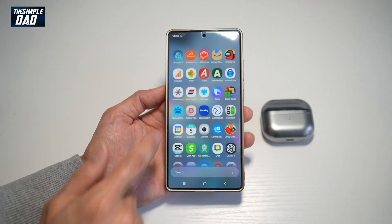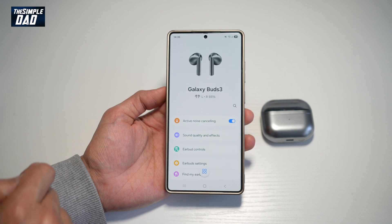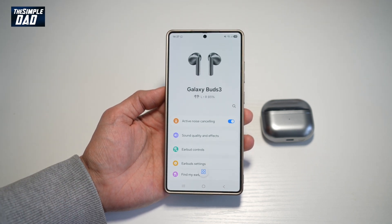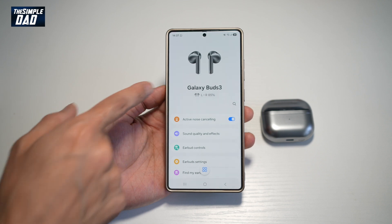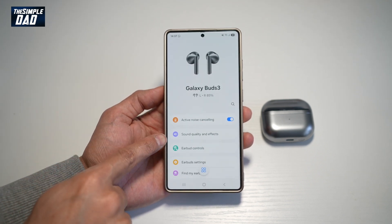Next, go ahead and open an app called Wearable and tap on that. This app basically controls the connectivity and the settings or the configuration between the Galaxy Buds and your Samsung S25 Ultra. So here, find Sound Quality and Effects.